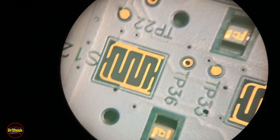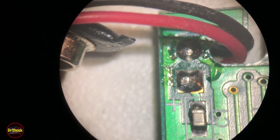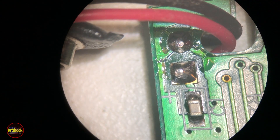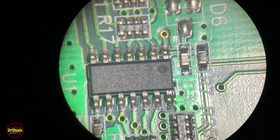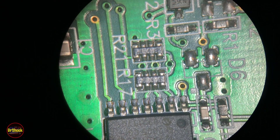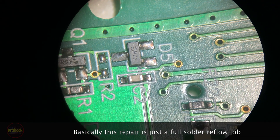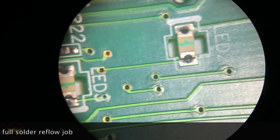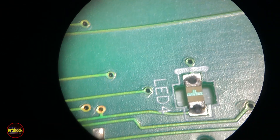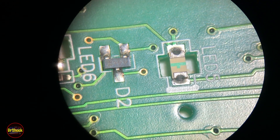Flipping the board around, we can see the edge where the battery connector is. On the other side are the solder points, so we want to check for broken solder joints there and all along the devices soldered on the board. The fact that we've got something that only misbehaves at a certain temperature is really indicative of a connection problem.